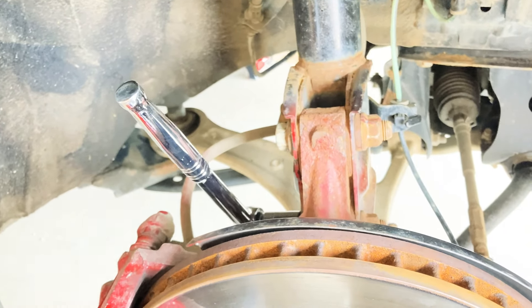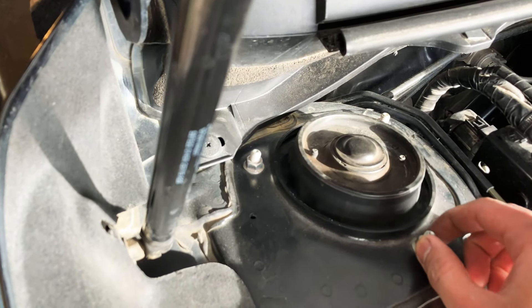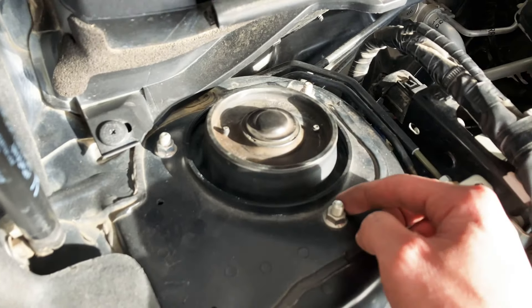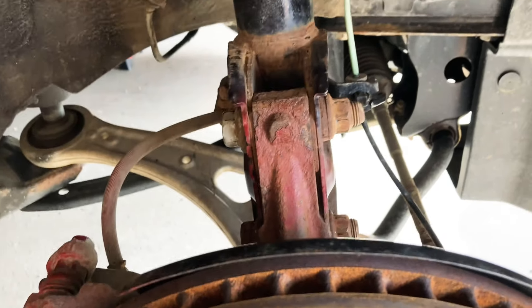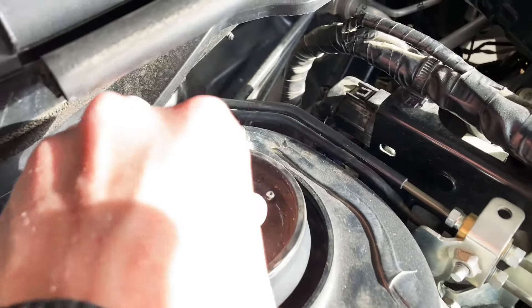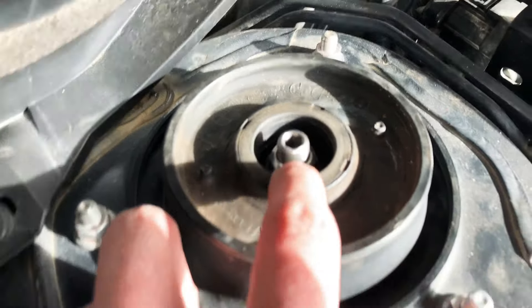Once everything is in place, we're gonna torque them to the right spec. After you tighten everything down, torque this one to spec — this one is 18 foot-pounds; all three here are 18 foot-pounds as well. Torque down here as well: based on RCE specs, this is 129 foot-pounds, 24 foot-pounds, 18 foot-pounds, and this one is 41 foot-pounds. I'm gonna go to a mechanic shop and have them torque it.